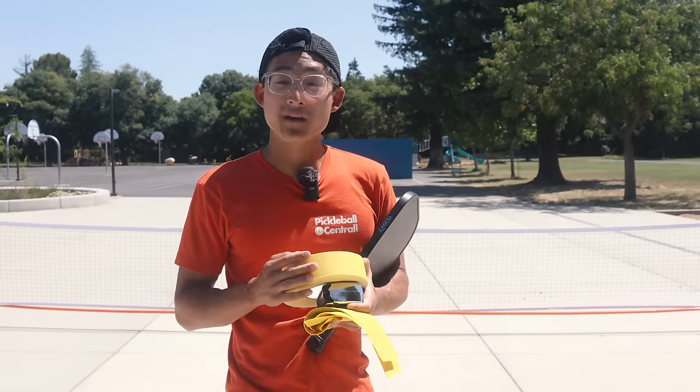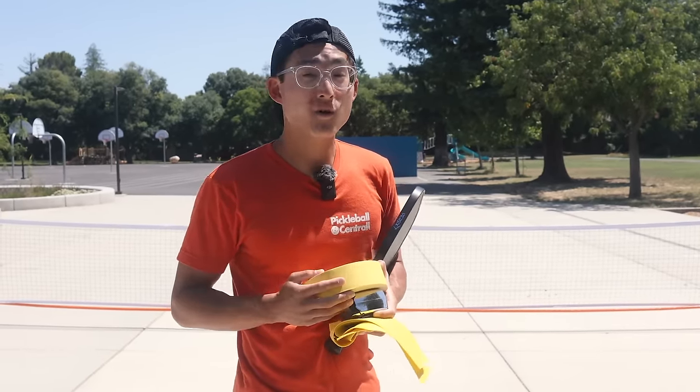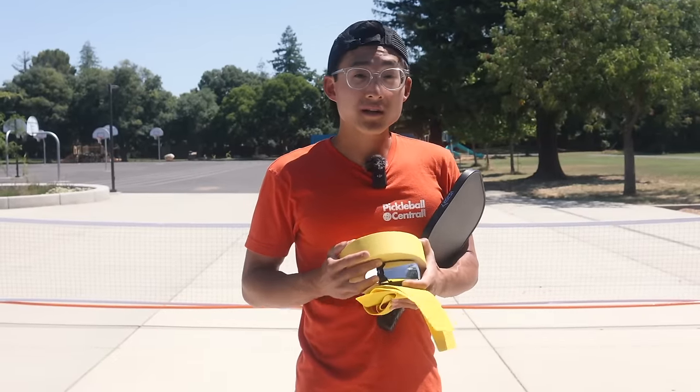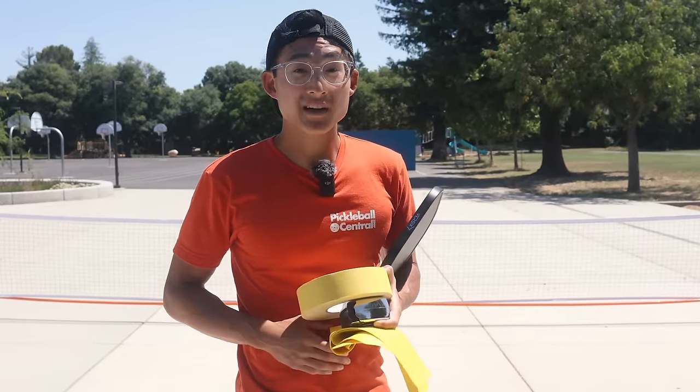Ed here with Pickleball Central. Today I'm going to share with you how to set up your very own pop-up pickleball court. You don't need access to a tennis court or a pickleball court — we're just going to do it on a flat piece of cement space, and I'll show you exactly what tools you'll need. So let's hop right into it.